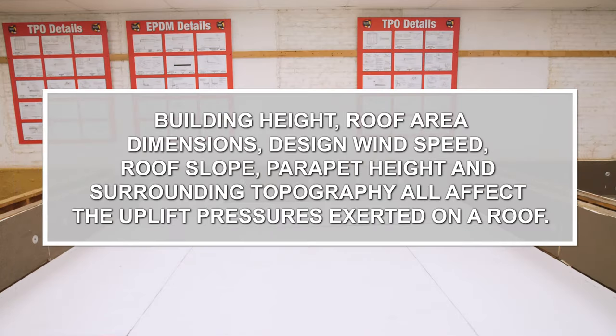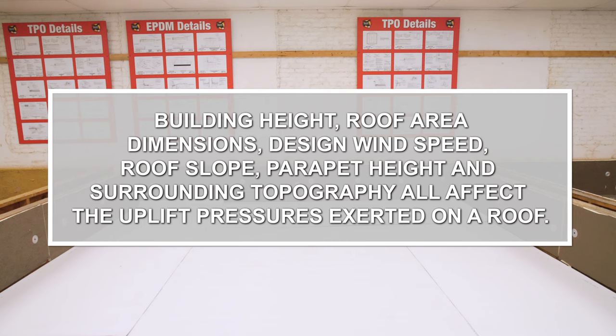Building height, roof area dimensions, design wind speed, roof slope, parapet height, and surrounding topography all affect the uplift pressures exerted on a roof.